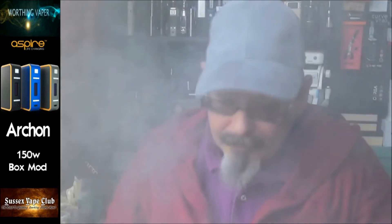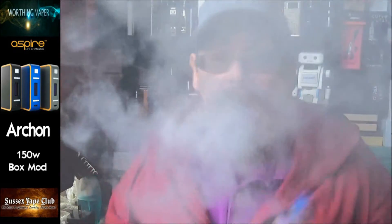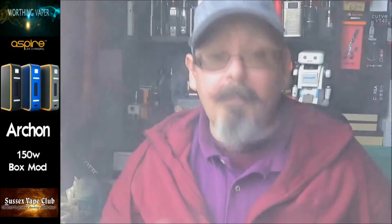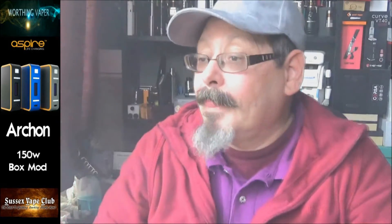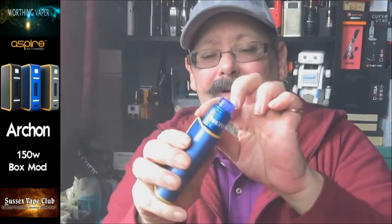Right, so what can I tell you about this thing - 150 watts of power, it's got the same features or the same chip as the NX75. It looks like the Plato, yeah, because I haven't got a Plato either. I've got a Pegasus somewhere up there anyway.